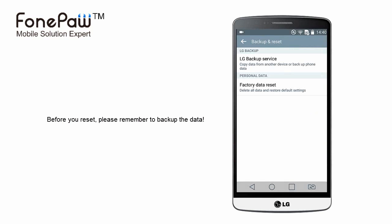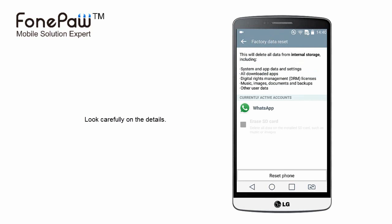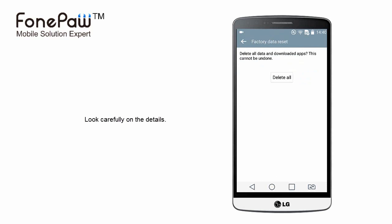Before the factory reset, you should backup, backup and backup your data and some important files. Of course, you need to watch the items carefully before you reset; it will help you to remember what files you should backup.